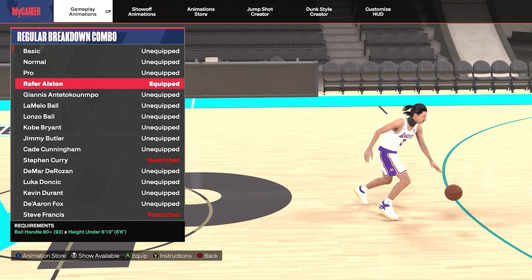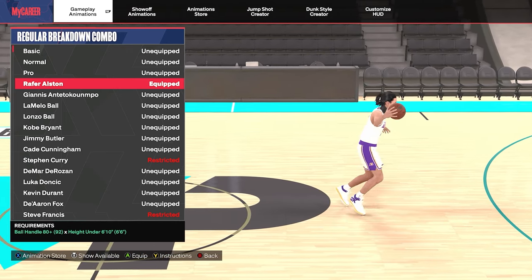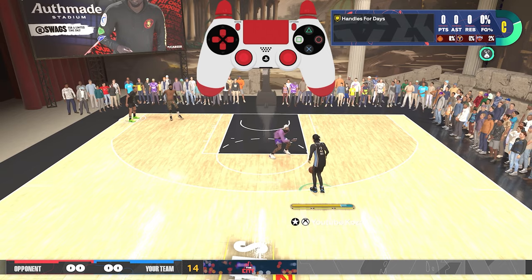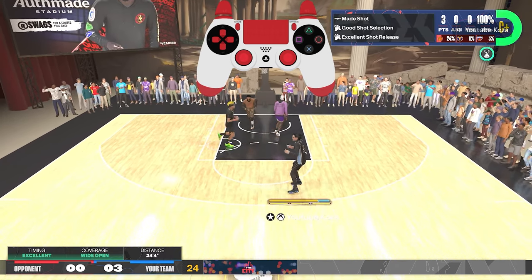Up next we are using Rafer Alston regular breakdown combo, but this requires you to be a Starter 3. If you're not a Starter 3, try using De'Aaron Fox — he has a similar animation. We use this regular breakdown combo for his walkback animation, which creates a couple feet of separation, just enough to get that shot off.